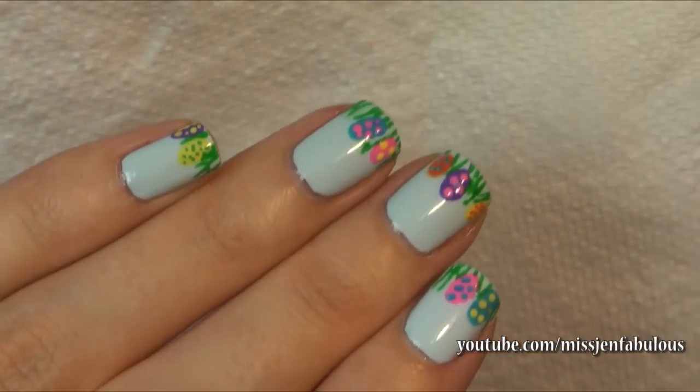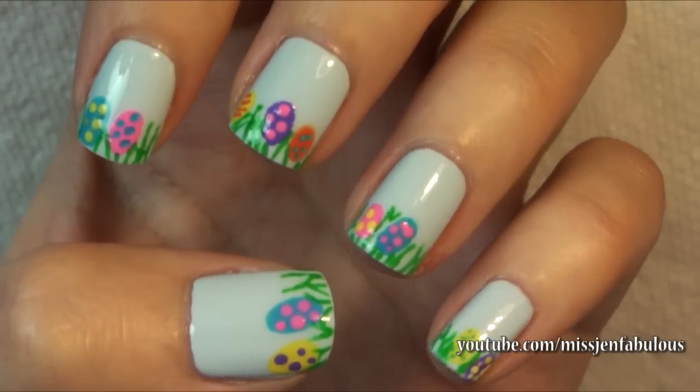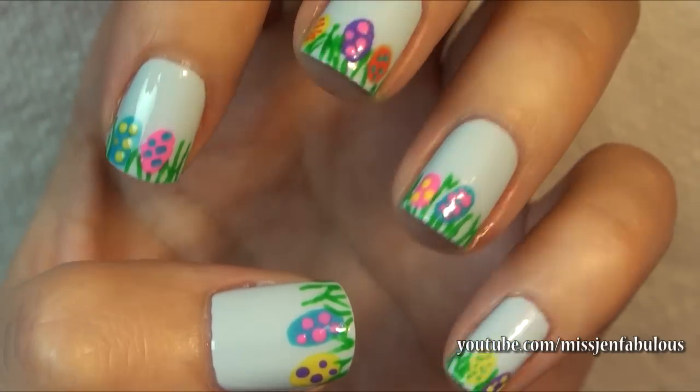This is just the cutest Easter manicure ever. I hope that you guys like this one and try it out. Let's move on to manicure number three.